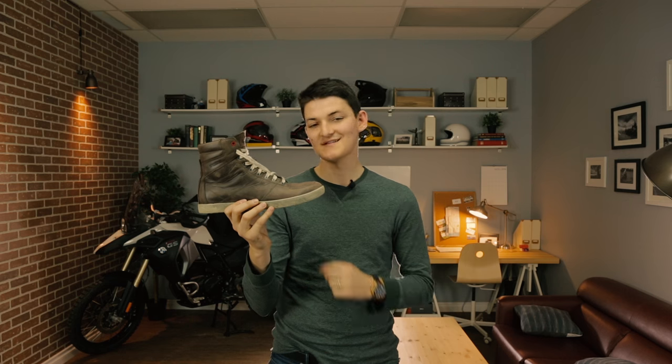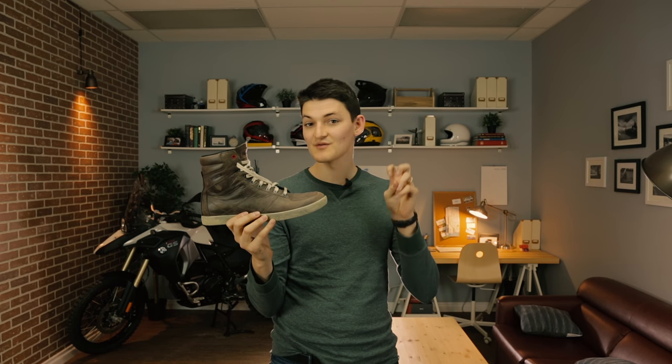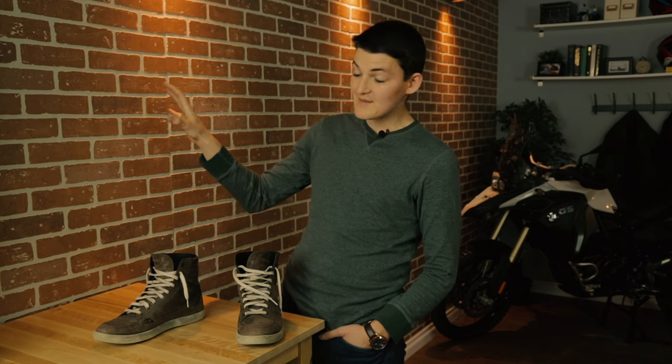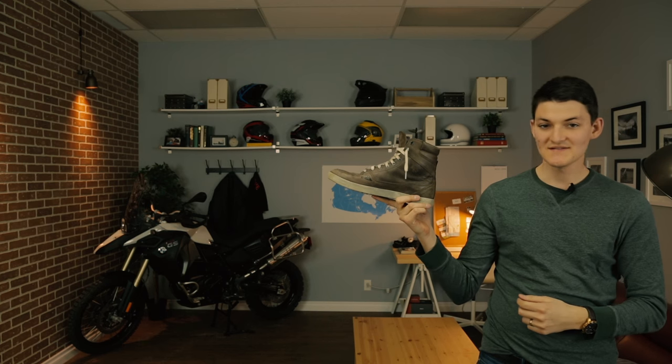Let's put our best foot forward with the TCX X-Wave. Those of us who play in the moto industry know this as the other waterproof shoe from TCX. The X-Wave walks in shadow — a shadow cast by the legendary TCX X-Street and its recent replacement, the Street Ace. Collectively, they make the go-to riding shoes for pretty much every street motorcyclist everywhere. But I prefer the underdog X-Wave because it's softer.